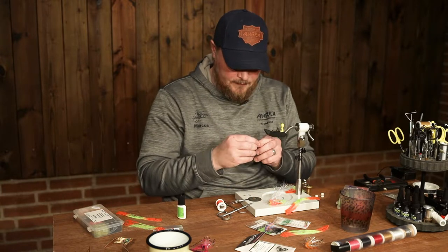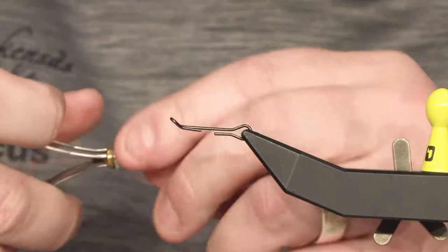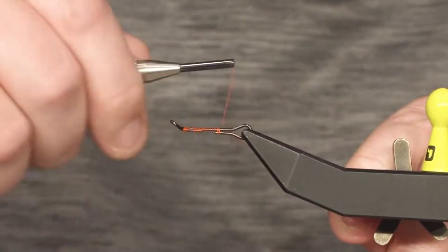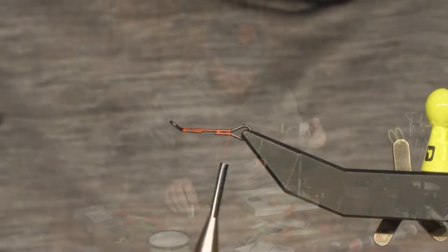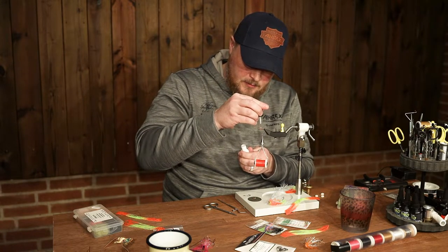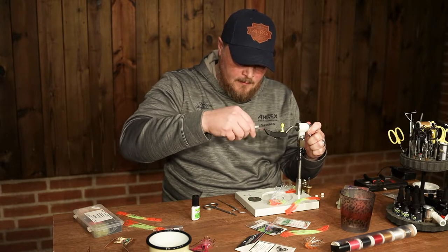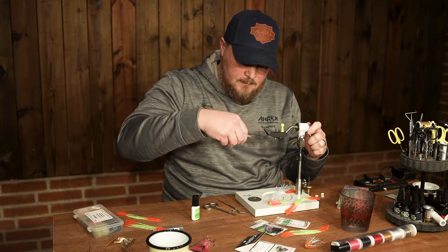We put on a shank in the vise to start with. I put on some thread and I use 6-0, and just close the gaps on the shank. Any shank will do — depending on the size of the fly, you can use different sizes. Some superglue is good to have. Last pass, close it up. Cover all the gaps with thread without breaking the thread.